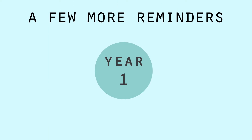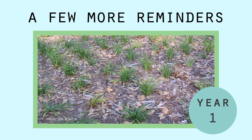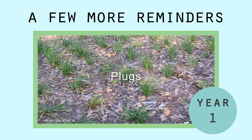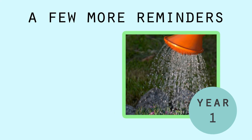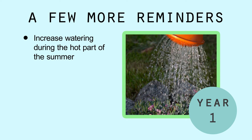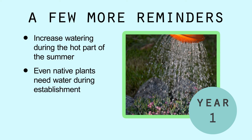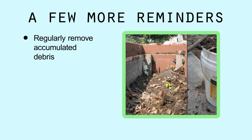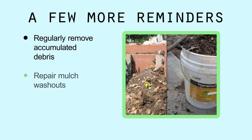Here are a few more quick reminders for your rain garden's first year. Plugs are often used to save money during planting projects, but these can dry out quickly. Don't forget to water plants, increasing the amount during the hot part of the summer. Even native plants need water during establishment. Regularly remove accumulated debris and repair mulch washouts.